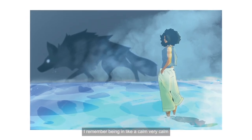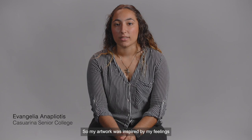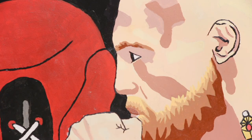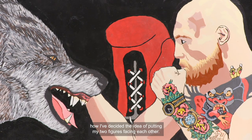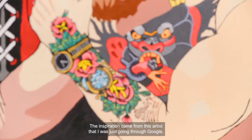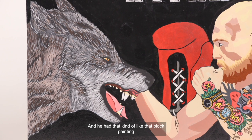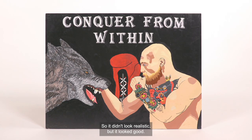I remember being in a very calm mindset at that point. My artwork was inspired by my feelings of being in a competition in martial arts because I used to do that. I really liked the memory of facing my opponent and that's how I decided on the idea of putting two figures facing each other. The inspiration came from an artist I found on Google — I wanted it to look more like a poster instead of realistic, and he had that kind of block painting that I really liked, so it didn't look realistic but it looked good.